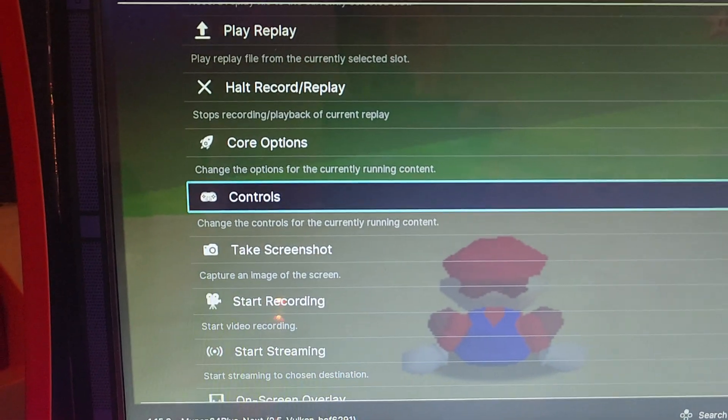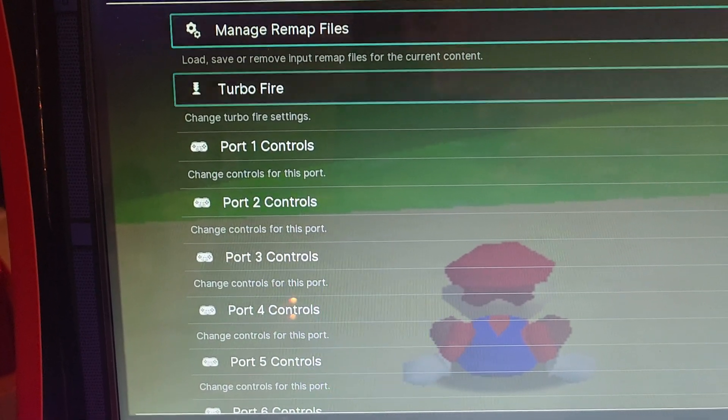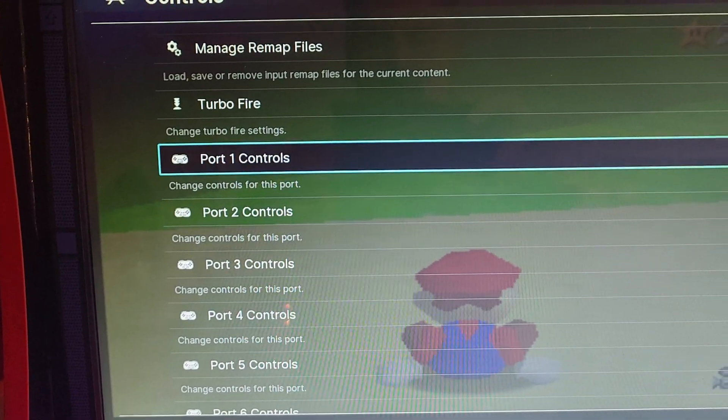So you're going to scroll down to Controls, enter with the A button, and we're going to scroll down to Port 1 Controls.